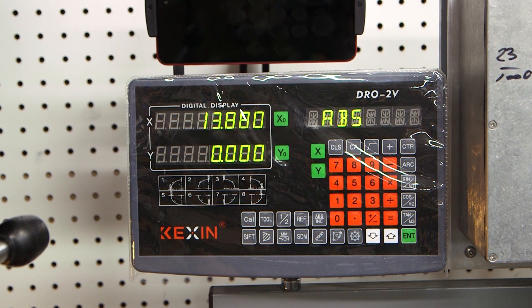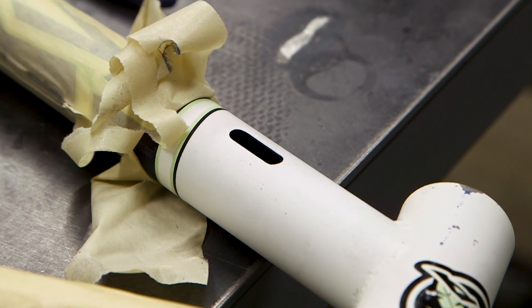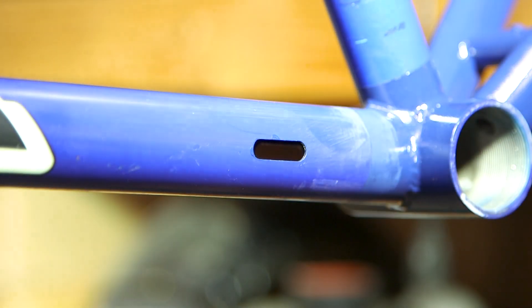By using the mill and watching the DRO I was able to get all the slots identical, and because I used an end mill they look professionally done, just like they had been done at the factory.